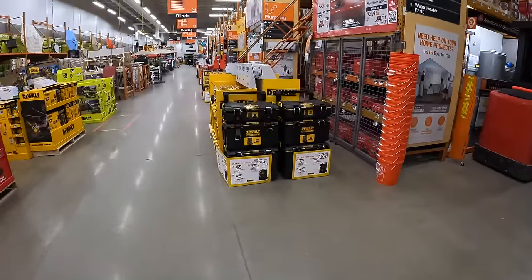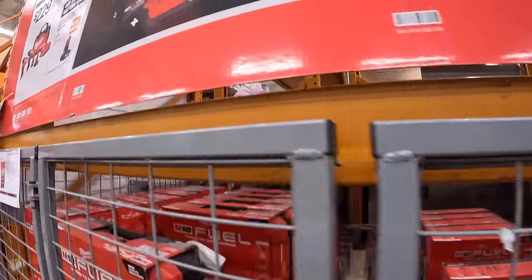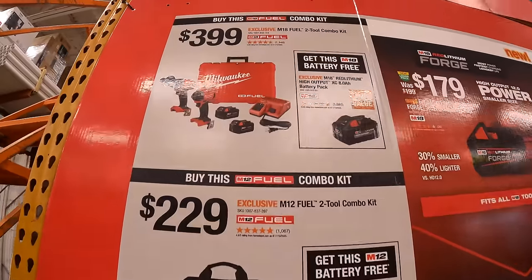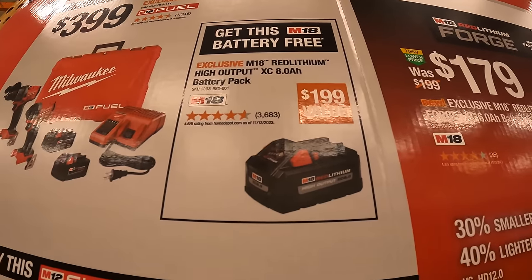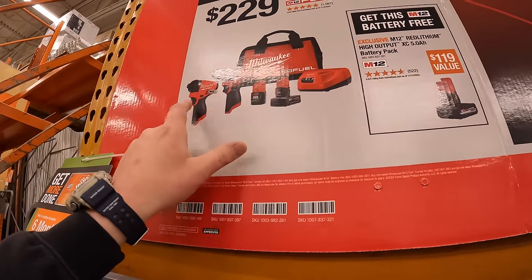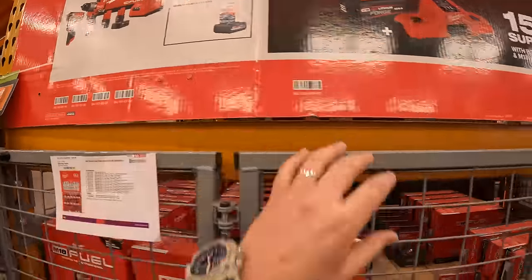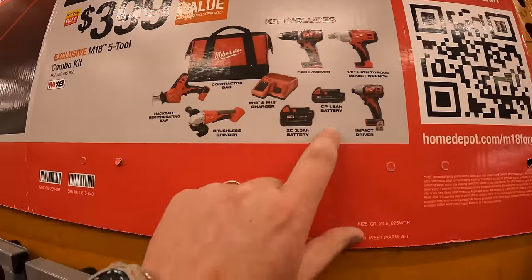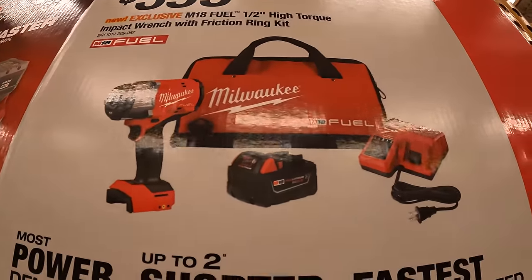Milwaukee still has this sale going on — a quick mention since it probably ends April 29th, 2024. $399 for their Gen 4 hammer drill and impact driver as a kit, two batteries, charger, and a hard case, plus a free 8 amp-hour high output battery. Also $399 for the M18 5-tool combo kit with two batteries, charger, and a bag, or $399 for the new high-range impact wrench as a kit.